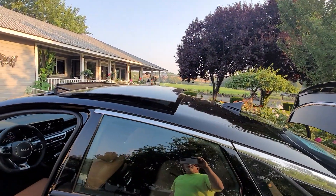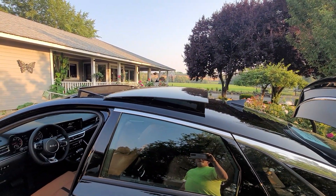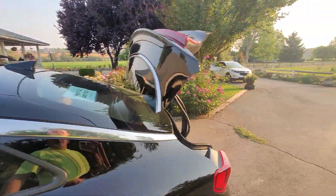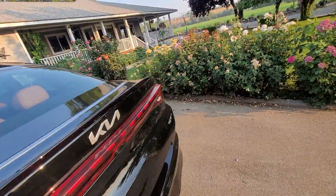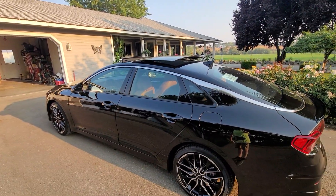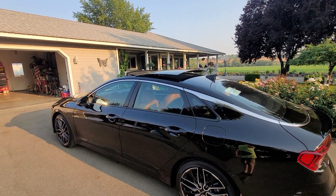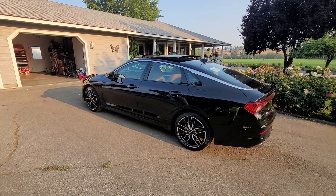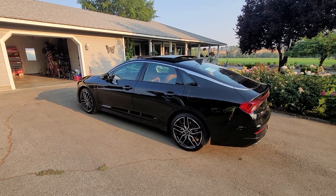And then there's the roof opening up. That's what it looks like with the roof open while going down the road. Pretty badass car — later.